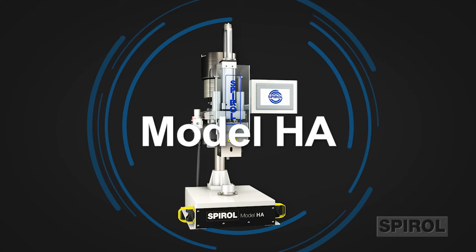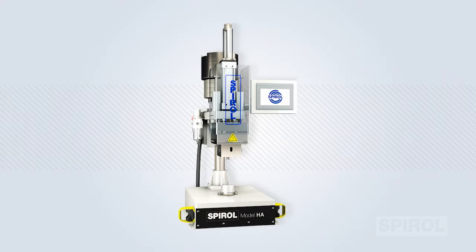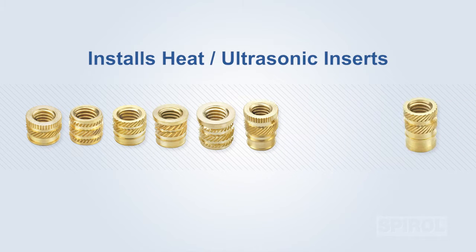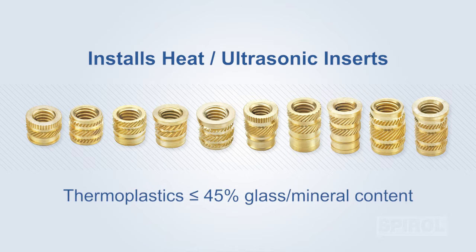Introducing Spiral's Model HA vertical retractable semi-automatic heat insert installation machine. Designed to install heat ultrasonic type inserts, the Model HA has been optimized for speed and performance with any heat ultrasonic type insert used in thermal plastics with up to 45% glass mineral content.